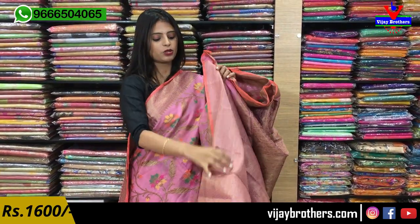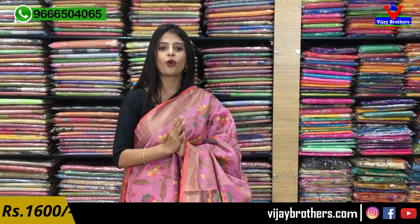The blouse is a weaving style blouse — beautiful. Same price — ₹1600.